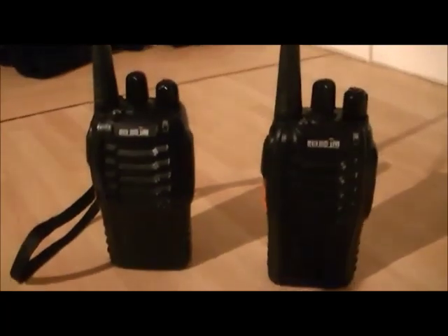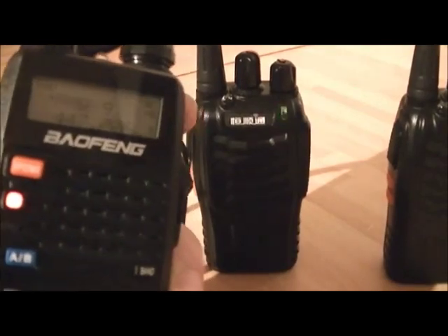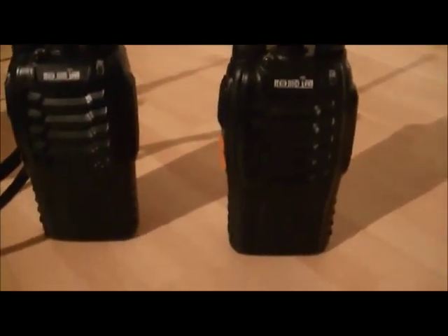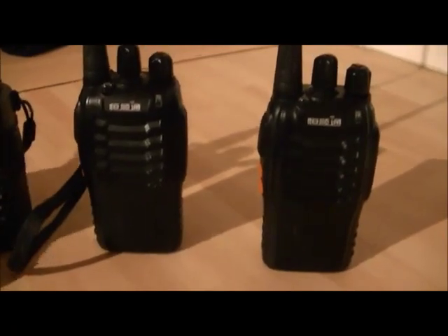Now if I use the Baofeng to key up — one two three four — absolutely nothing comes out of those coded radios. So this is how CTCSS works.